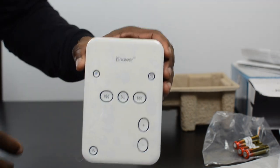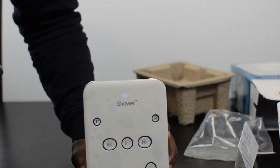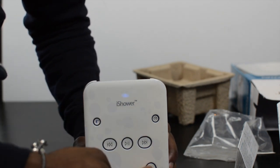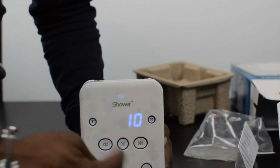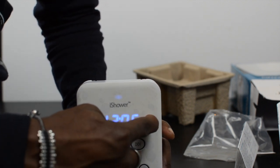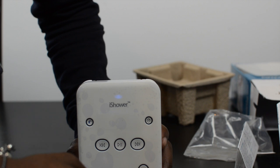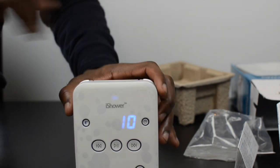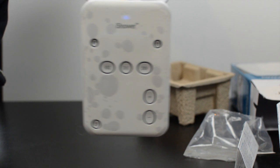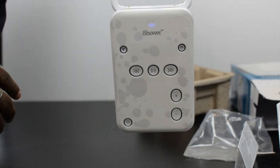We're connected to my iPhone 5 now. The display shows everything you need — if you press the volume button you can see the volume level change, and pressing the time button gives you the current time while you're in the shower. Let's play a track to give you a sound sample. So there you have it — really nice sound quality, I'm actually feeling that, it's really nice.